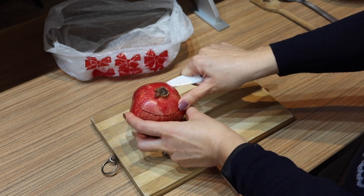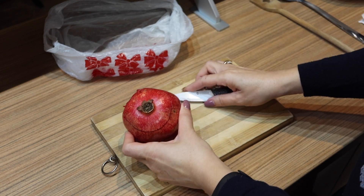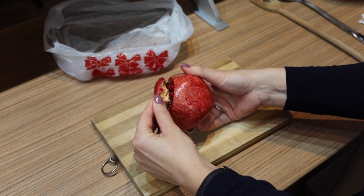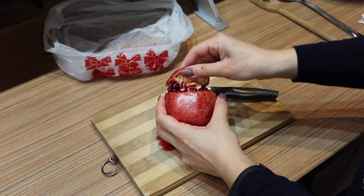After purchase, pomegranates can last up to a week on the kitchen counter or up to several weeks in the fridge. The fresh seeds will last a week in the fridge and you can also freeze them.